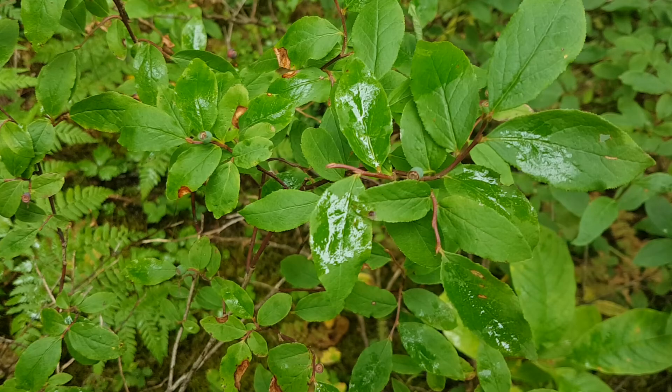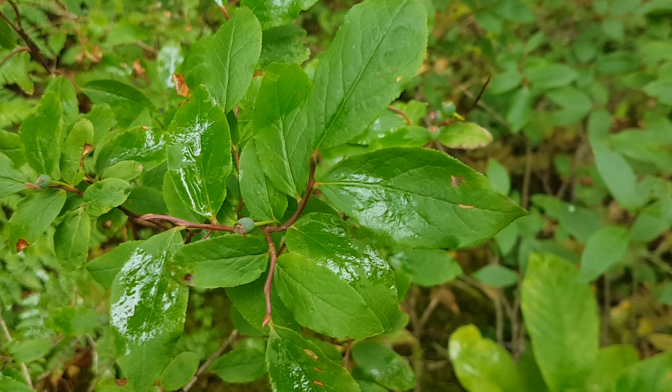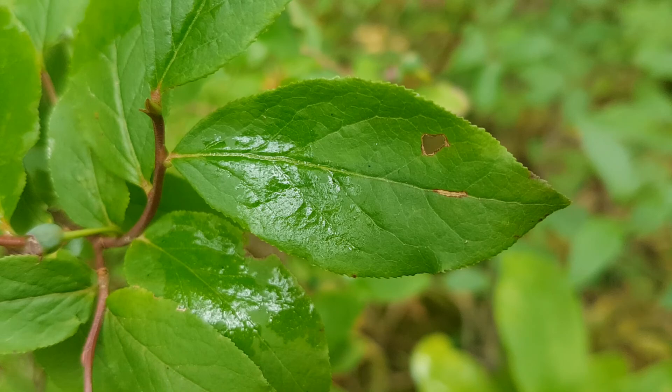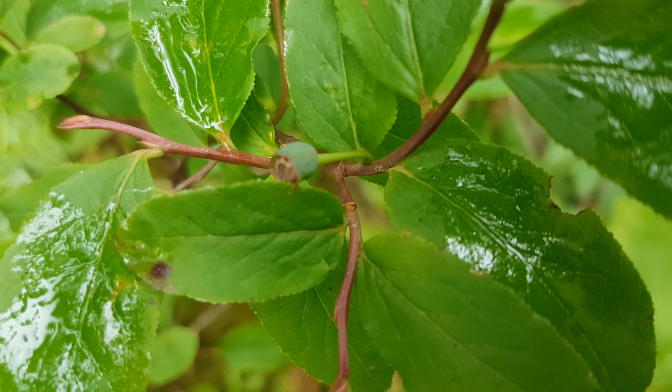It's 0.3 to 1.5 meters tall. The leaves are lance-shaped to elliptic and they come to a point at the end — a pointed tip. The margins are finely toothed, so on the edge of the leaf you can see the serrations or teeth. It gets pink urn-shaped flowers which will develop into berries.